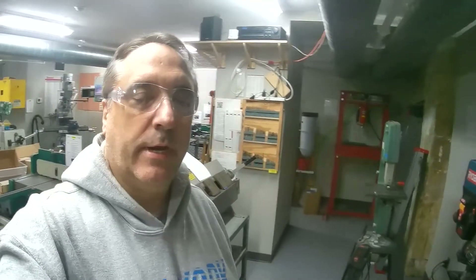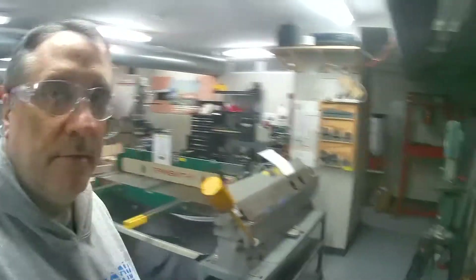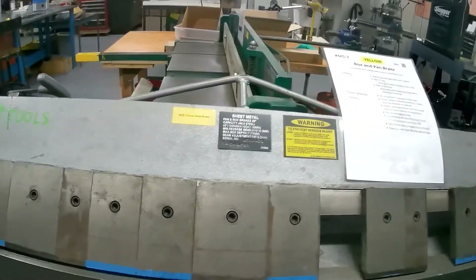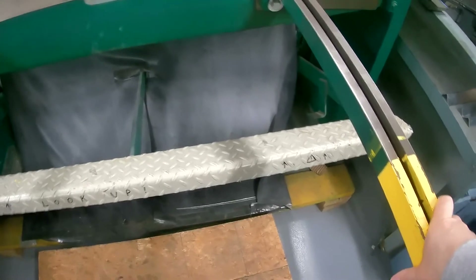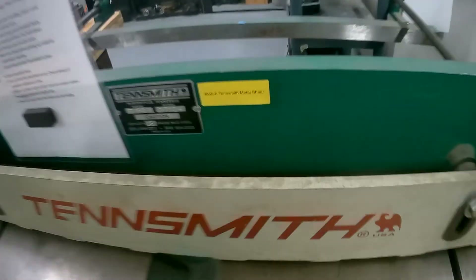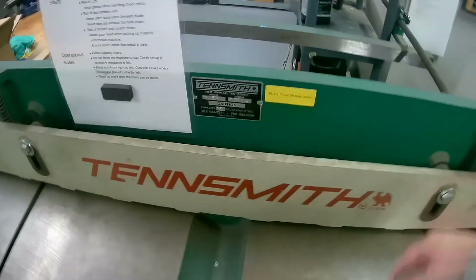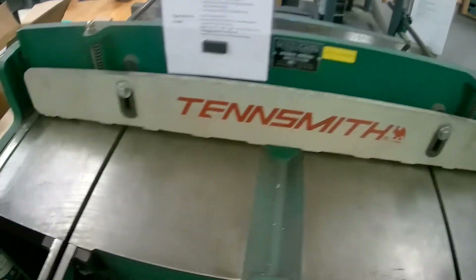I'm going to show you how to use the pinsmith shear to do a small sheet metal project, and then I'm going to use the brake here to bend it. That's the brake, and this is the shear. It's just foot-powered, and there's the guts of it — it's just going to take this piece, which has a sharp edge, and shear it against another sharp edge. Pretty simple, pretty straightforward to use.